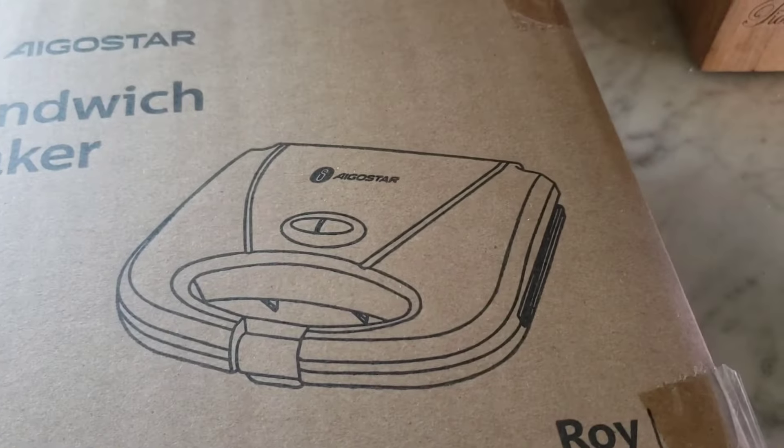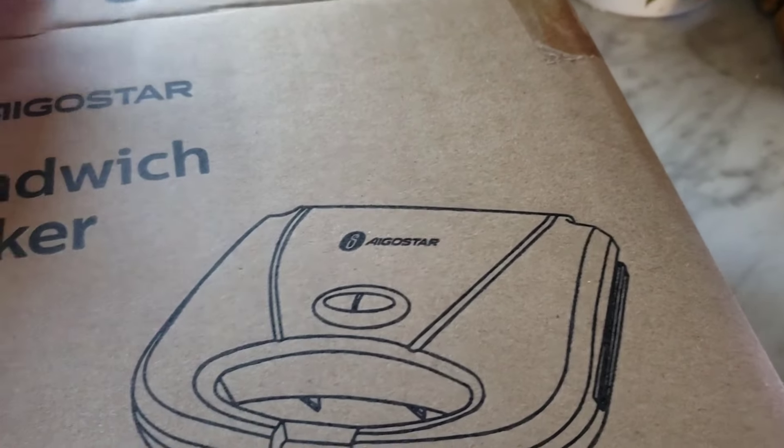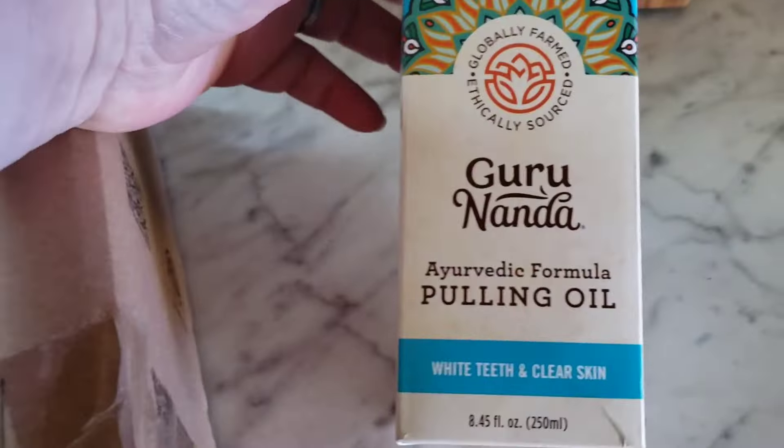I'm gonna show you guys something I got in the mail today. My niece got this for me for my birthday - I got it early. My birthday's a month from now, April 19th, and today's March 19th. It's a sandwich maker! I wanted it because I love chicken quesadillas, and I can make cheese ones too.